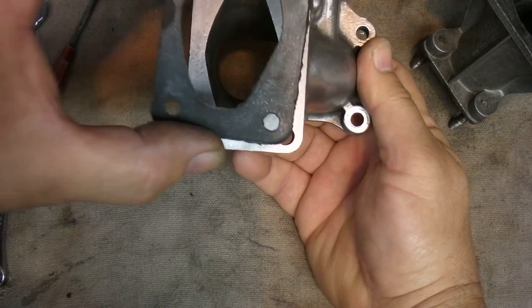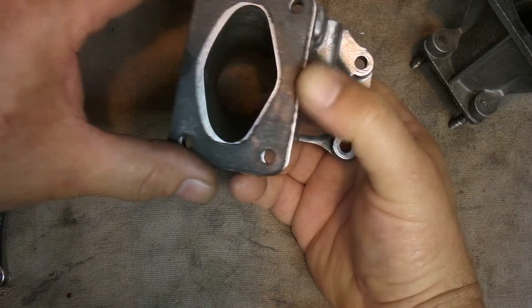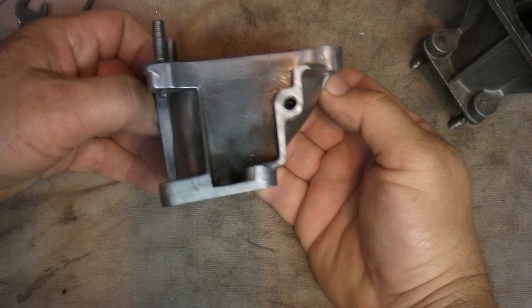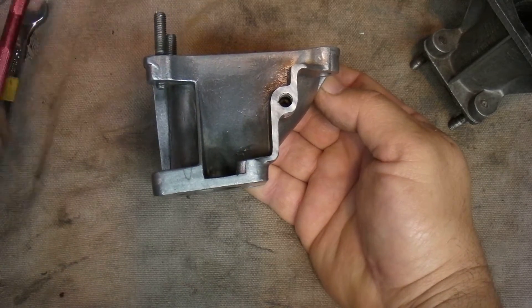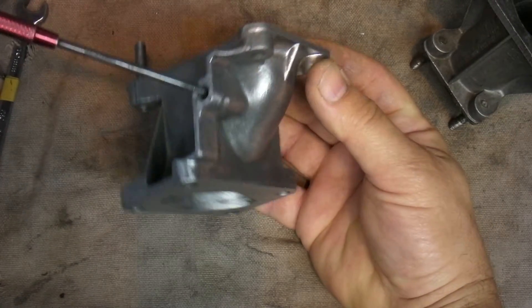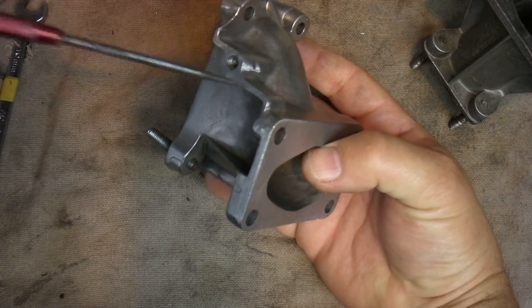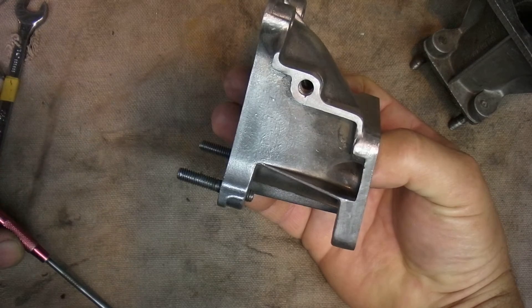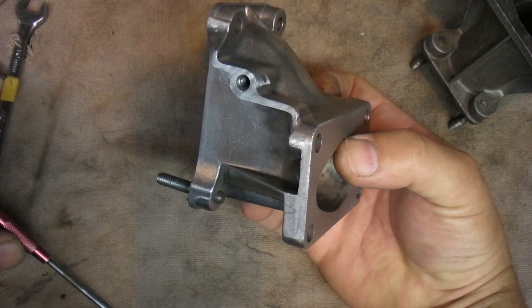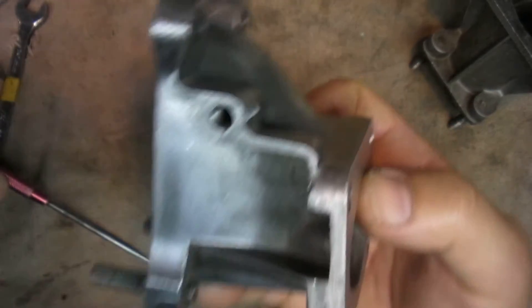I don't know if I did gasket matching on this or not. What I'd like to do is leave some sort of pipe or nipple that I can attach a vacuum gauge to, so I can do some troubleshooting for any vacuum leaks. A vacuum gauge is pretty helpful for general engine performance too.